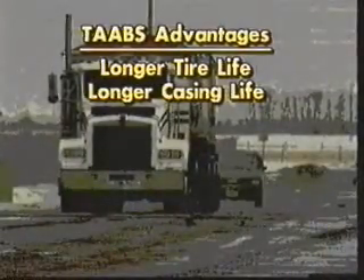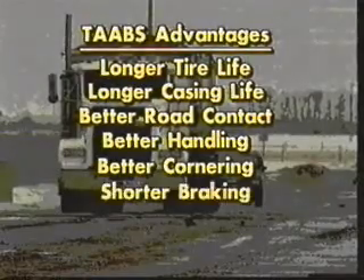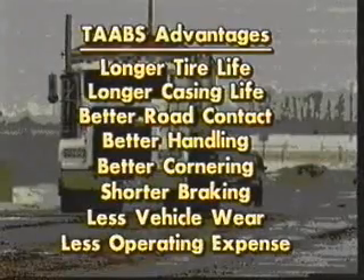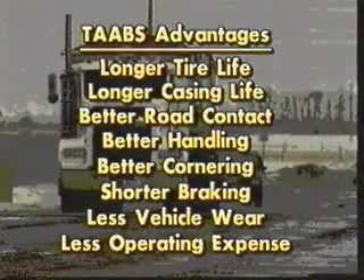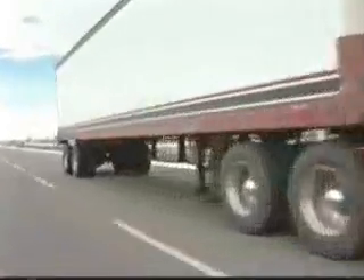Longer tire life, increased casing life, better road contact, better handling and cornering, shorter braking, less wear on vehicles, and most of all — less operating costs overall. All great reasons for making Traeger Tabs dynamic wheel balancers a part of your operation today. What are you waiting for? Start saving now.